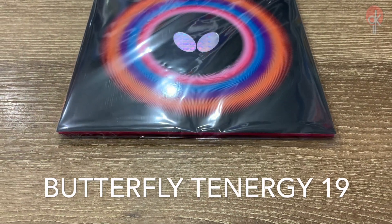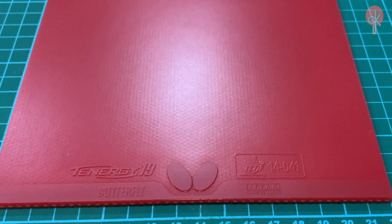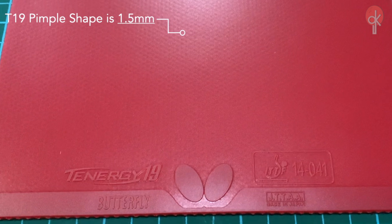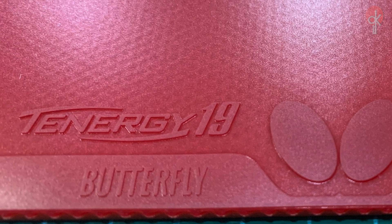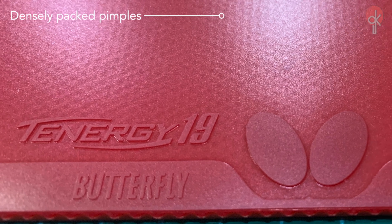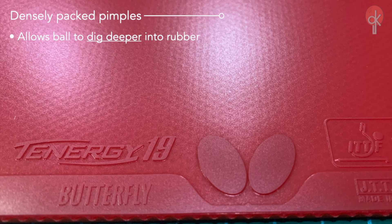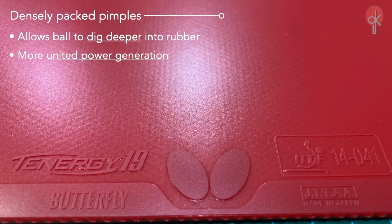The Butterfly Tenogy 19 was released in March 2021. A special feature of the Tenogy 19 is the pimple shape being 1.5 mm, slightly thinner than other Tenogy series. Due to the smaller pimples being densely allocated, it allows the ball to dig deeper into the rubber, and in addition, with the power generation to be more united.